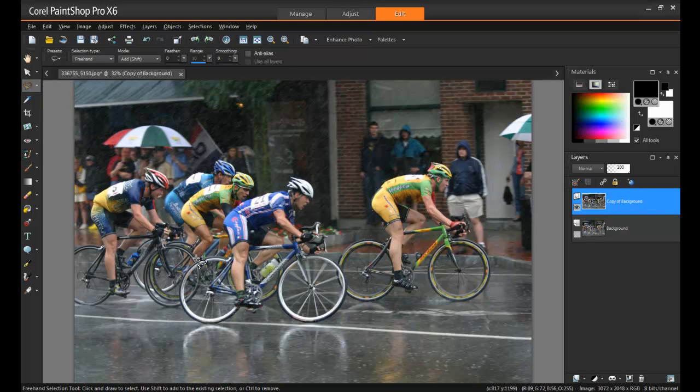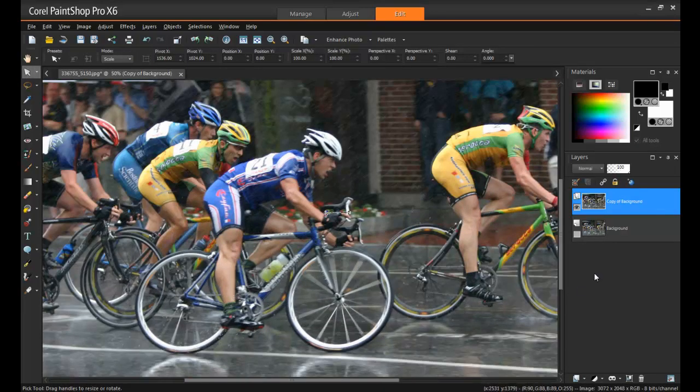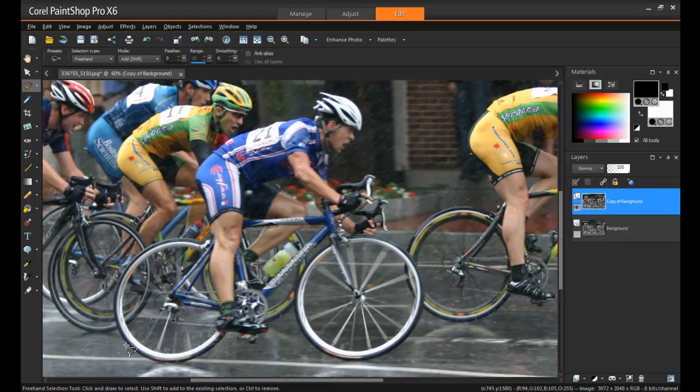Go around your subject and carefully remove the background. You can do this with any of the tools that you see fit — Selection, Eraser, or Background Eraser would be the most common options. In this case, I'm going to start off by tracing around the subject with the freehand selection tool. Then after I'm done selecting it, I'll invert that selection and remove the background. The background here is pretty complex, but with the magic of video editing, I'll just save you the frustration of watching this long procedure and skip ahead to when I have the entire thing selected.